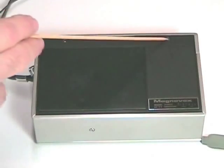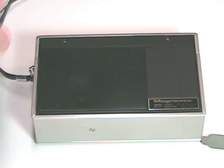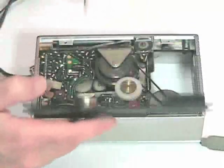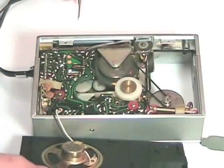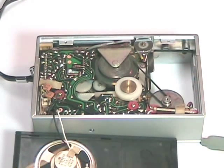To get to the inside of the machine, you remove two screws located here, and then you can very gingerly lift off the back. Very carefully, you just put it to the side because there is a little speaker glued to the back, which is wired directly to the amplifier board. And so now here we can see the inside of the unit.